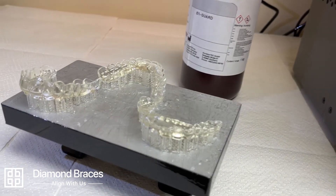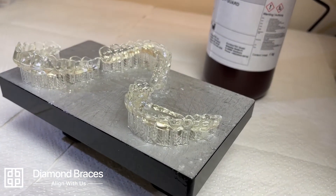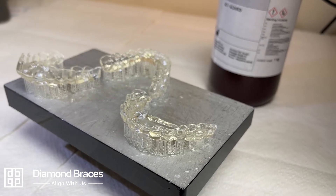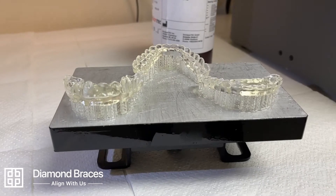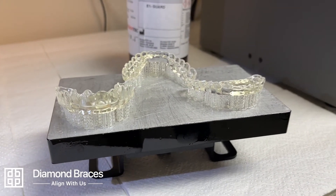Night guards manufactured utilizing this technology are superior to the traditional methods of manufacturing. The high-resolution 3D printer, along with our high-quality materials, ensures your appliance fits precisely and safely.